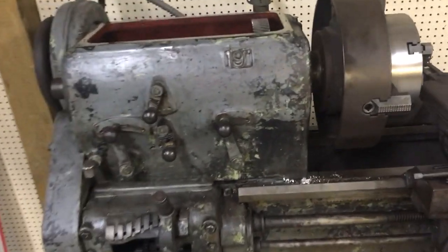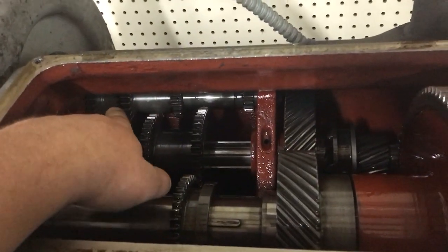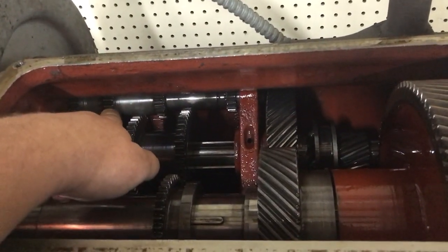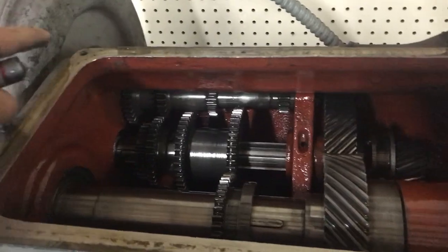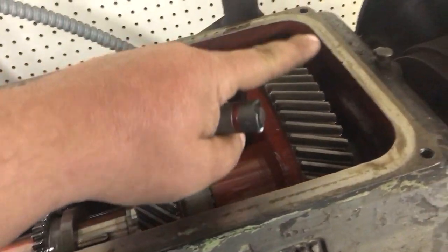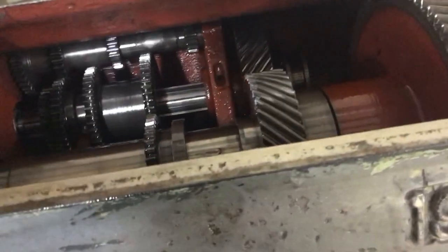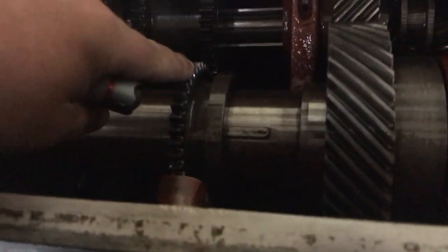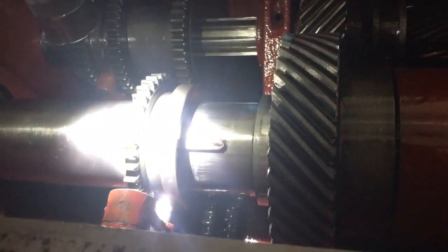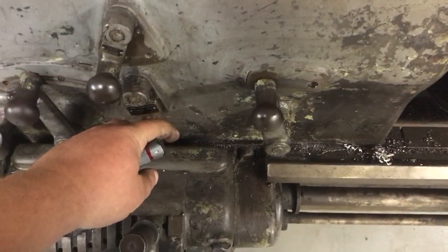Looking in here, this rod goes directly off the pulley and comes through here. This is the countershaft for the spindle — that's basically the back gear, that's the low speed, and that's the high speed. There are some more gears down there. These two handles: this one reverses the feeds, and this is fine or coarse for the gearbox.